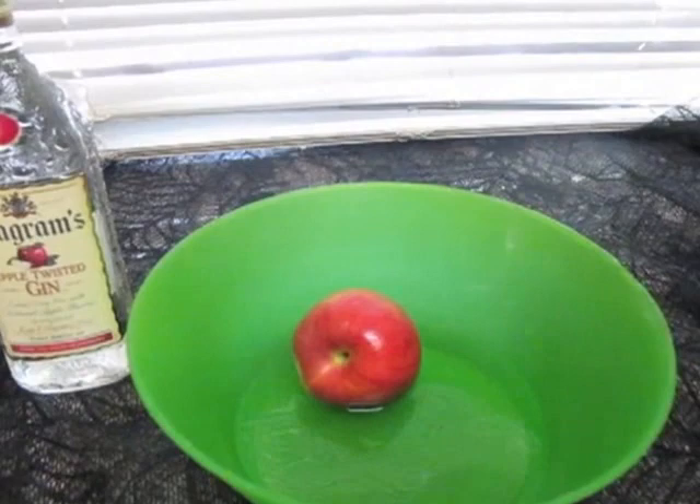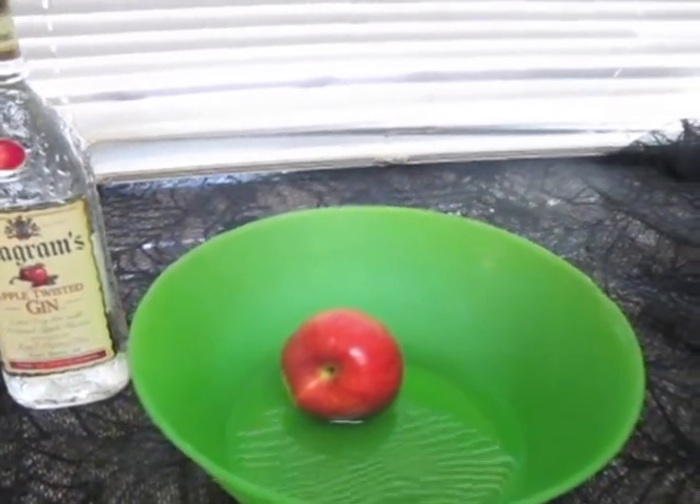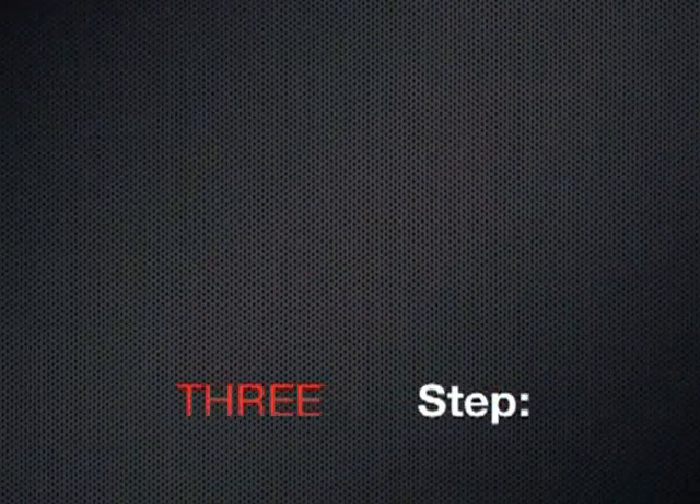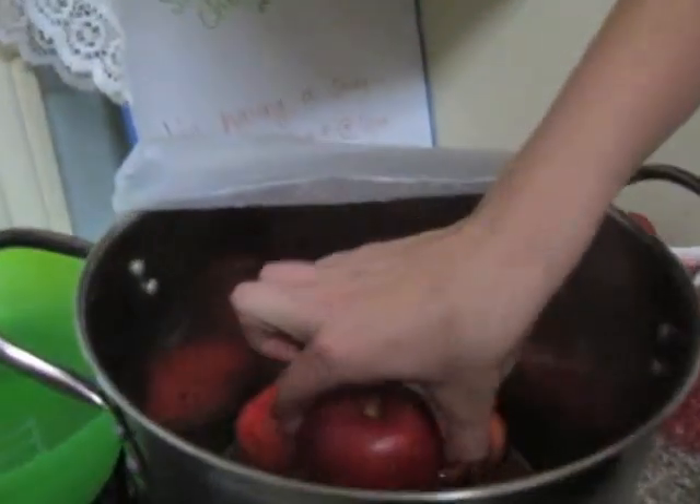You're going to let these soak anywhere from six hours to overnight. The apples will absorb the alcohol — some people say taking a bite is almost like taking a shot. This makes it the perfect party favor for any college party.